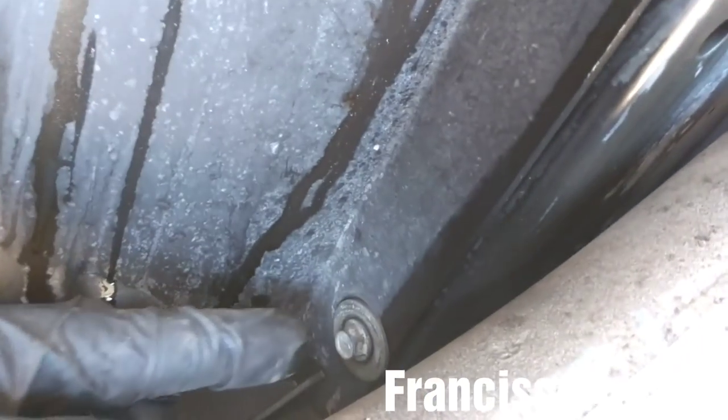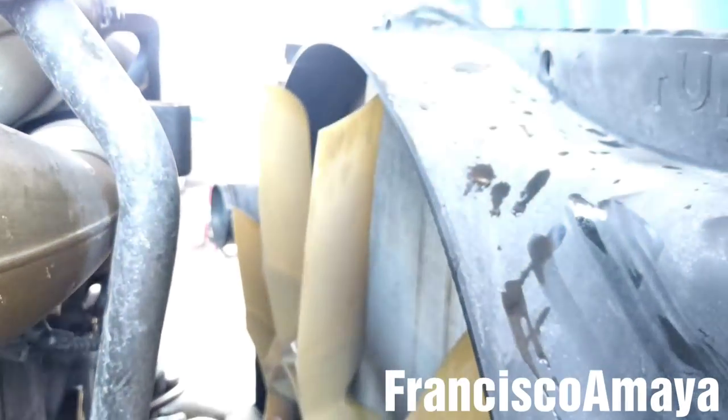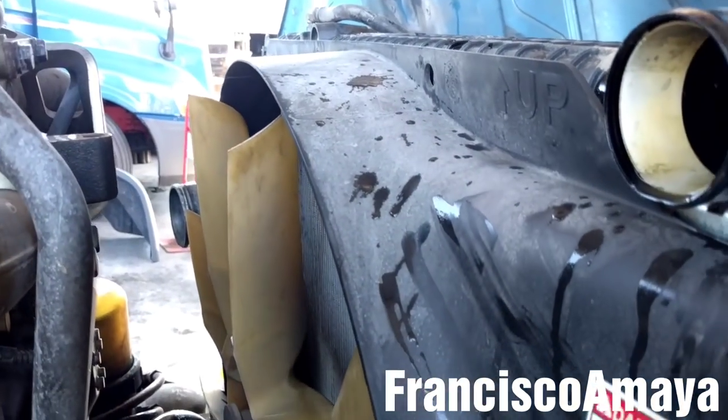I'm going to remove the fan cover by removing these 3/8 bolts — there are two on this side and two on the other side. Then I'm going to remove it completely from the radiator.